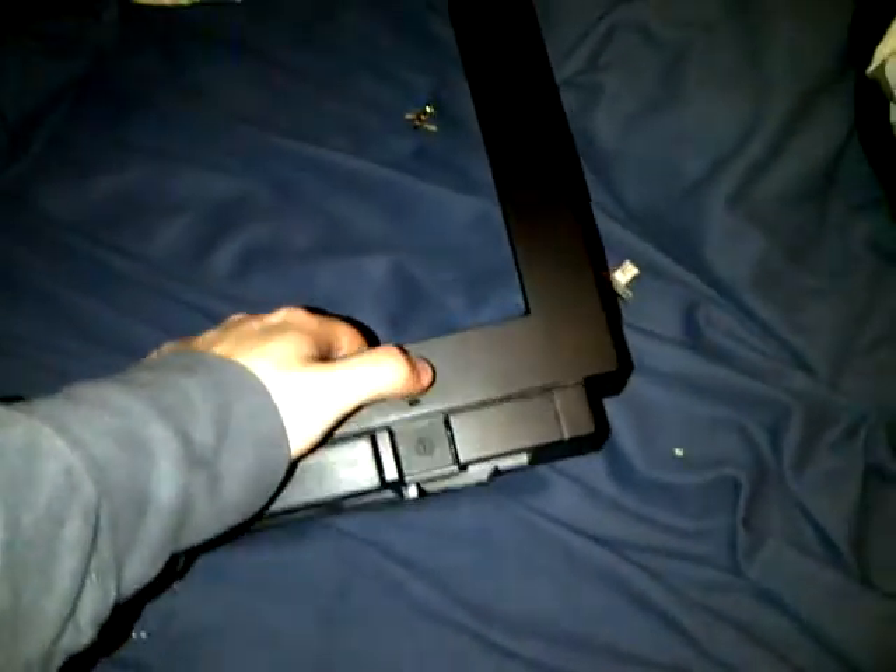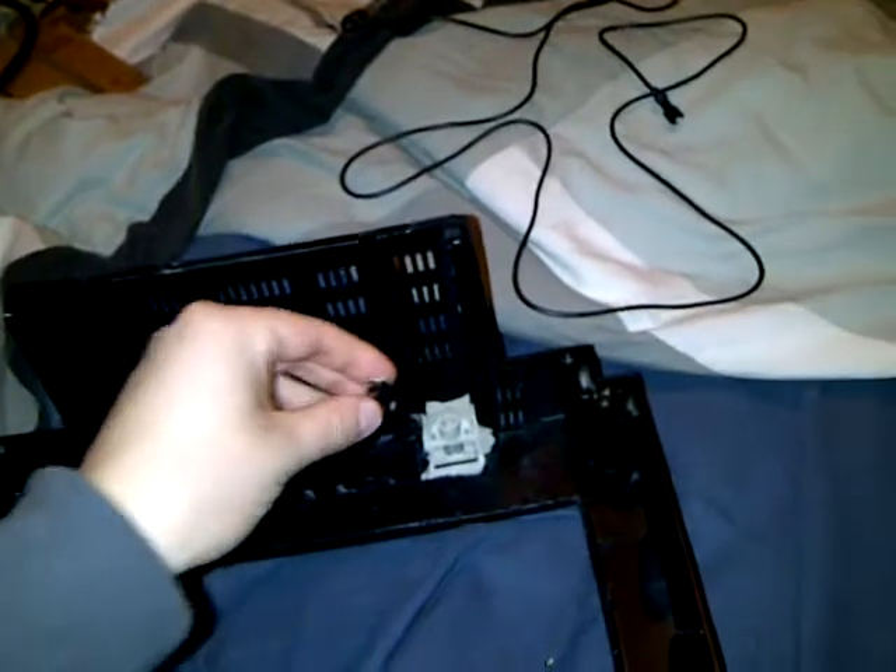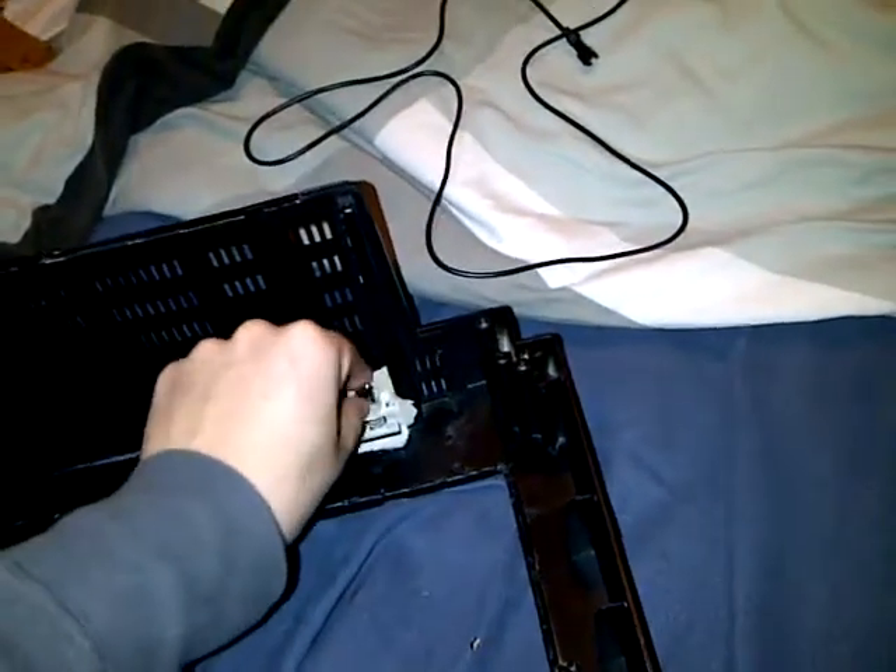This didn't come with an on-off switch, which sucks, but it gives me a reason to use this — which will be sick. In order to do that I have this, which I took from an old record player that my electronics teacher was throwing out.